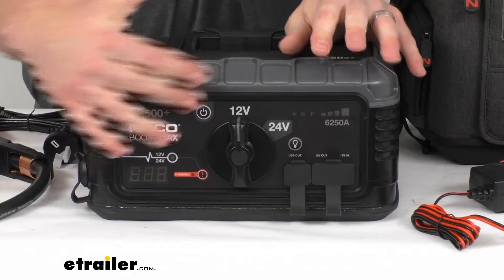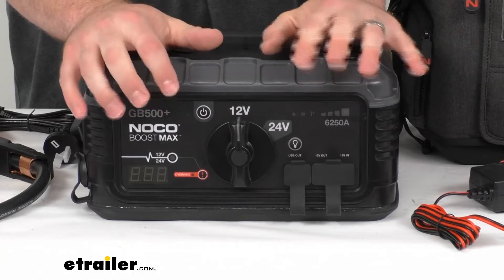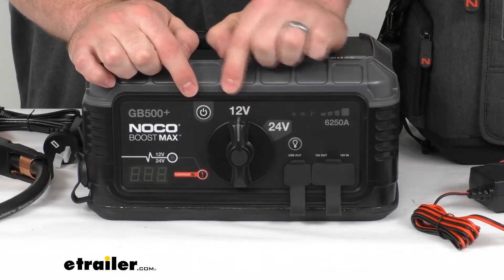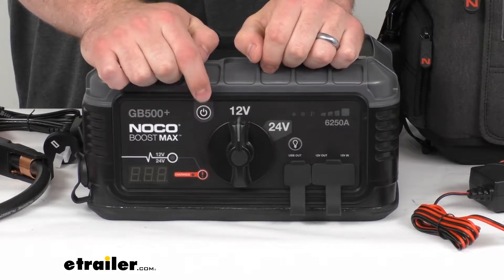You can see we've got very simple operation here, very bright, visible buttons and controls. The first, most obvious, is our dial between our 12-volt and our 24-volt settings. So depending on your situation, get that set to what you need. Up at the top here, we do have our power button.